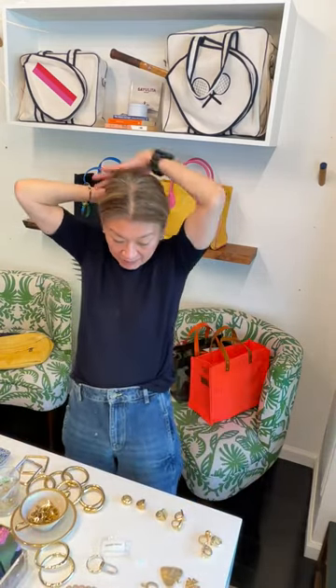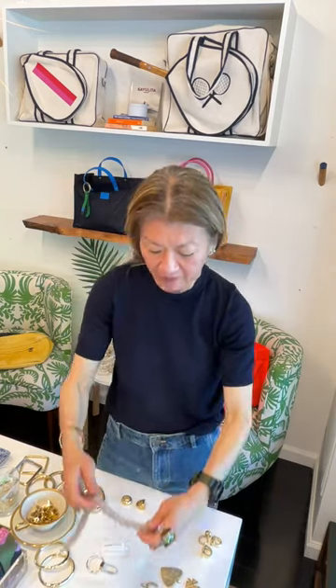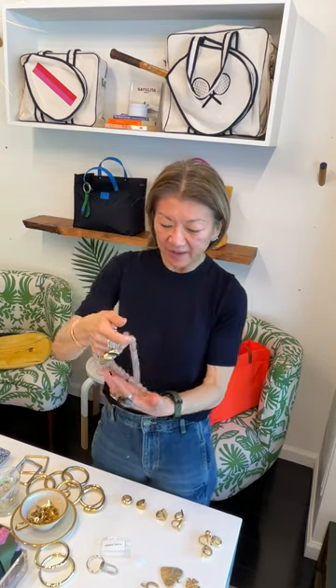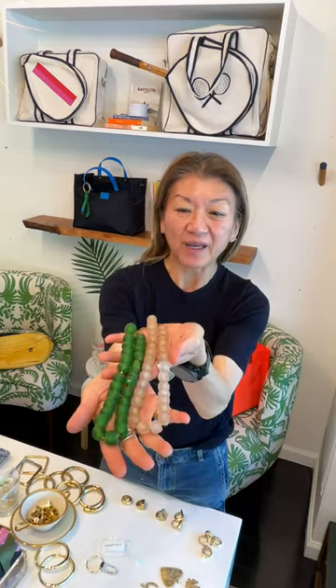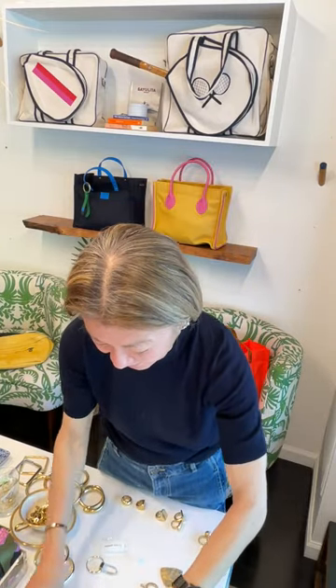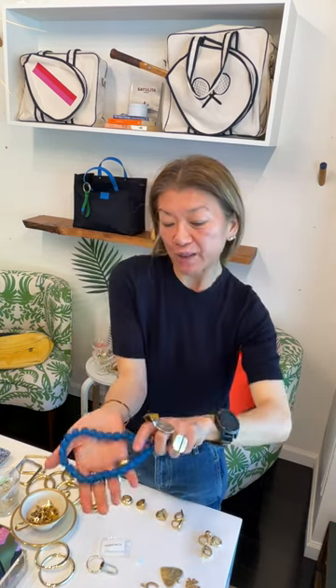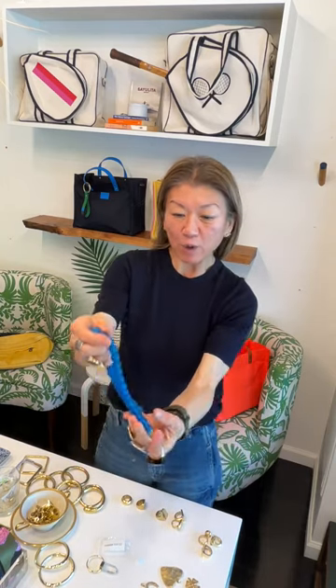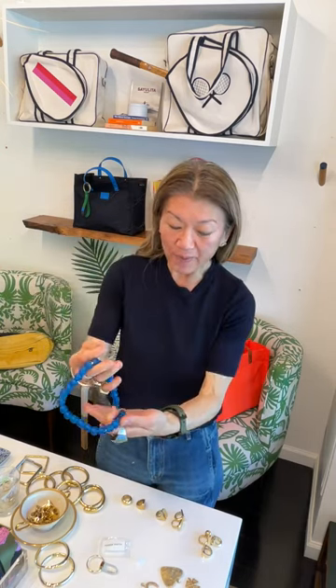I've been wearing these beaded glass necklaces a lot. We have them in 16-inch length, which is the perfect length — not too long, not too short. I wear the green one a lot, especially with a dress. I love how they feel and they're just so pretty, especially now it's summer and we're going to get tan. I love the blue one with navy or French blue — it's so pretty. You can also wear it plain against your skin when you have a dress.